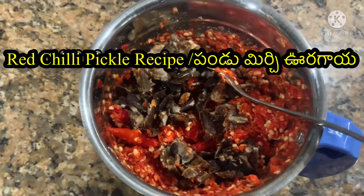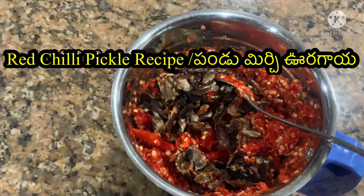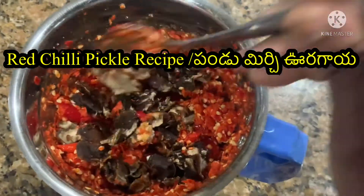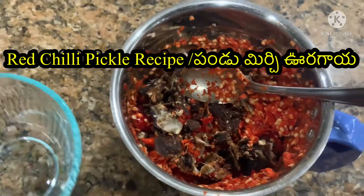We are going to use a plate and store it for 1 week. We will paste it into a plate and put it in plastic.